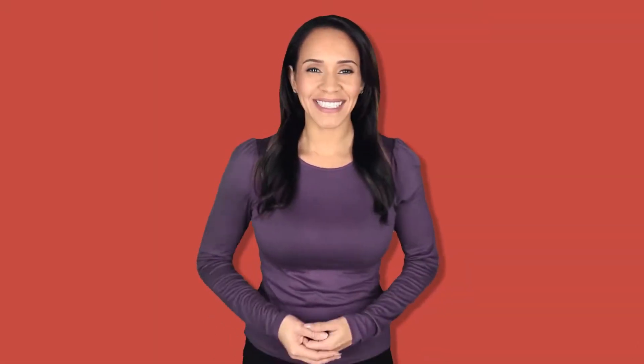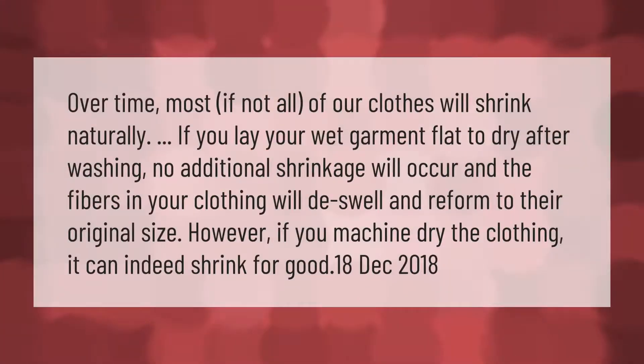Over time, most if not all of our clothes will shrink naturally. If you lay your wet garment flat to dry after washing, no additional shrinkage will occur and the fibers in your clothing will unswell and reform to their original size. However, if you machine dry the clothing, it can indeed shrink for good.